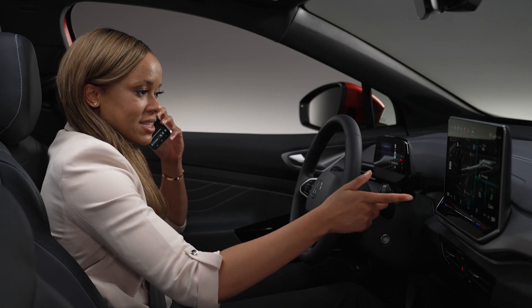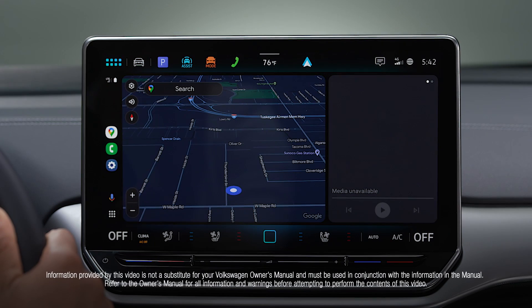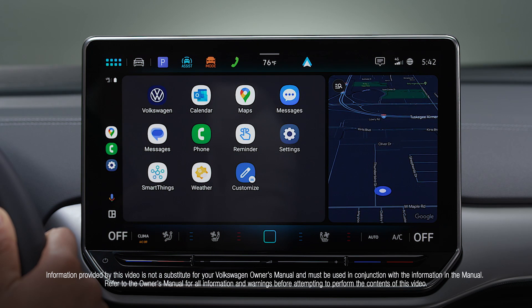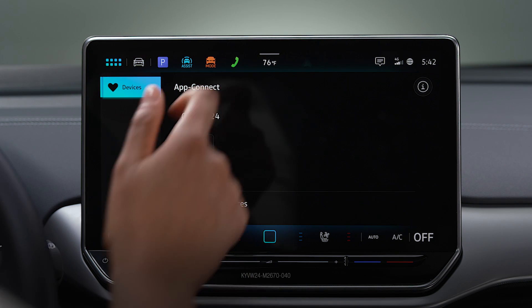If you're still having trouble, schedule an appointment with your local Volkswagen dealer. To disconnect from Android Auto, tap the 9-square button on the bottom left of the touchscreen, then select the Volkswagen logo and the X-Phone icon.